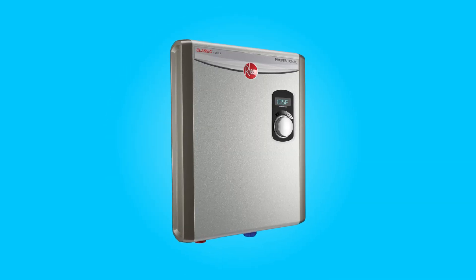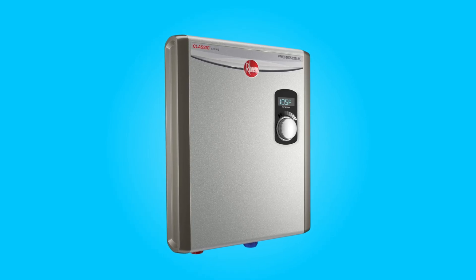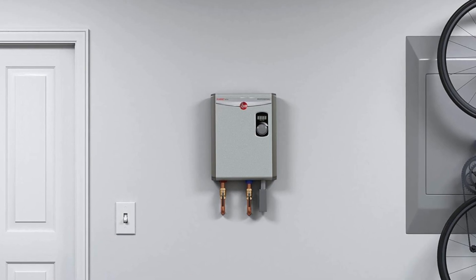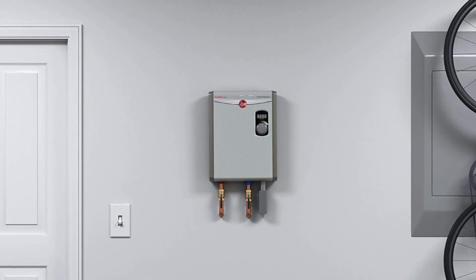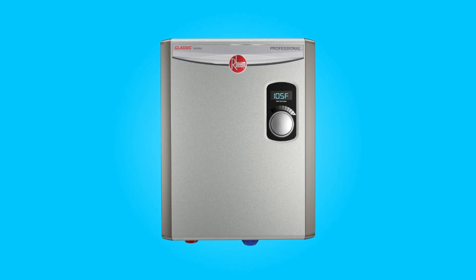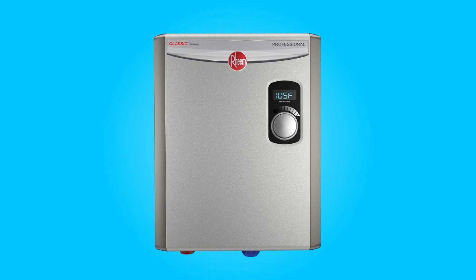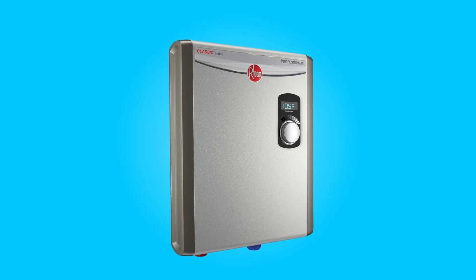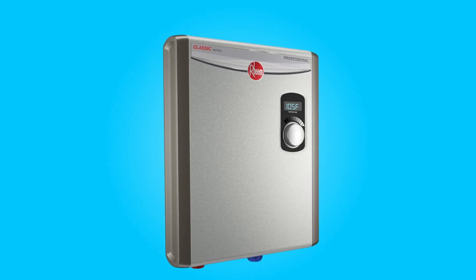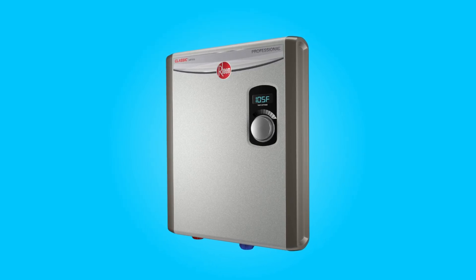Conclusion: The Rheem Tankless Electric Water Heater, RTEX-18, is a versatile and energy-efficient solution for providing hot water on-demand. With advanced features like precise temperature control, self-modulation technology, and a compact design, it is suitable for a range of applications. Whether you need hot water for a single shower or multiple point-of-use scenarios, this unit offers efficiency, durability, and space-saving benefits that can make a noticeable difference in your home's water heating system.